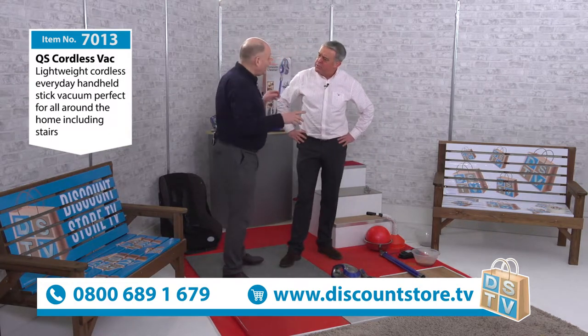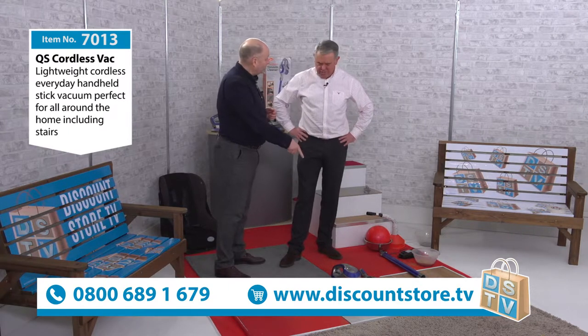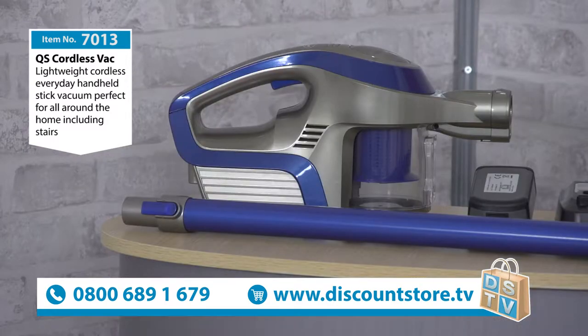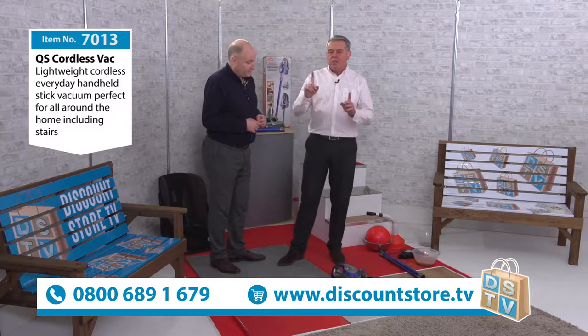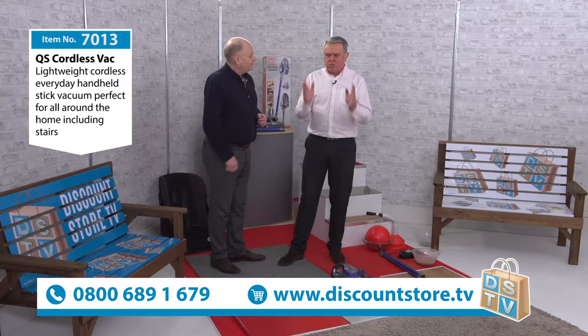This is honestly your show, Michael — this is from your house, isn't it? That's right. I demonstrate an awful lot of vacuums, people see me up and down the country doing a lot of different vacuums, and I've got loads of vacuums at home because I get loads of samples. But this is one that I use an awful lot, and I'll tell you the reason why — because it's cordless.